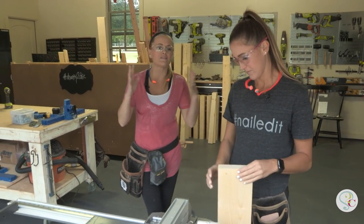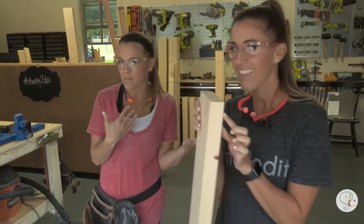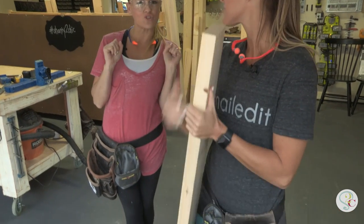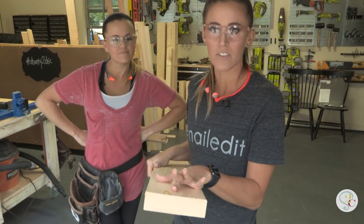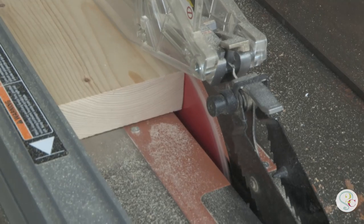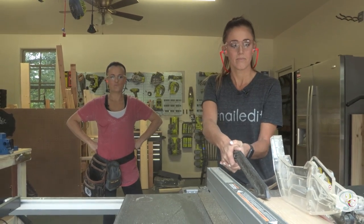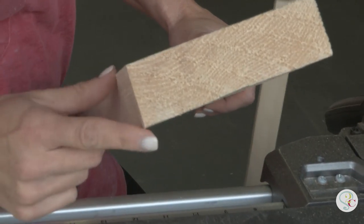We're building this table with basically a pile of framing lumber, but the end goal is that it doesn't look like a pile of framing lumber, so we have a little trick for that. We like to rip off the rounded edge with the table saw — about an eighth of an inch off each end — and in the end, it gives us a very custom, professional look. Here's the original rounded side, and this is the side we've already run through the table saw, nice and straight.